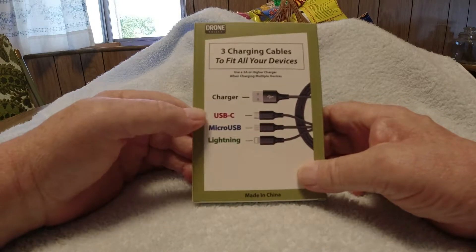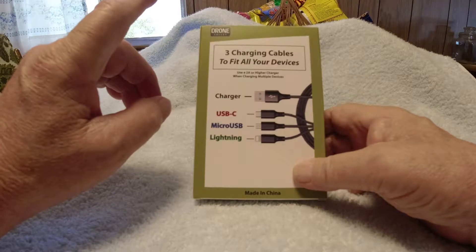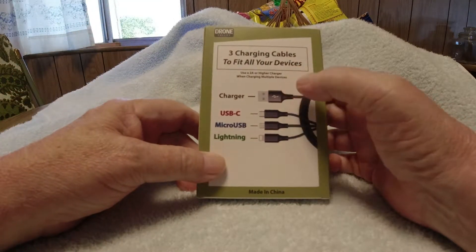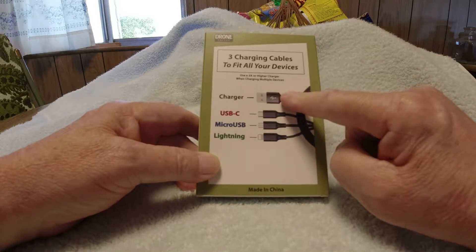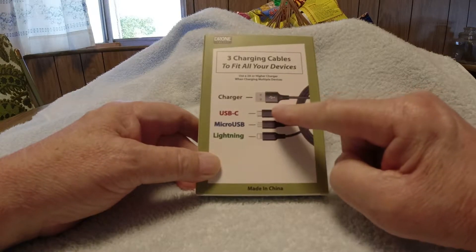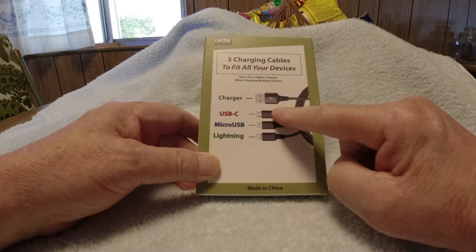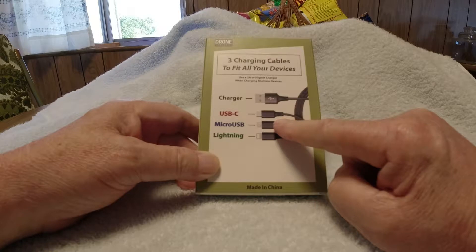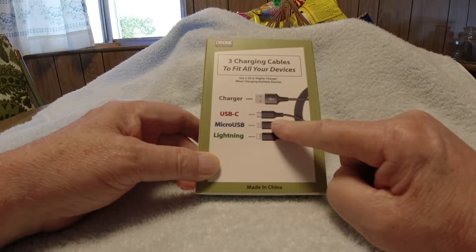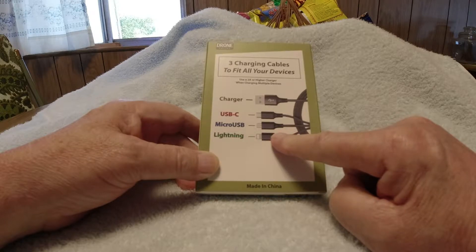It has three charging cables to fit all your devices. Use a two-amp or higher charger when charging multiple devices. You plug this into your computer or a wall adapter, and then you can use the USB-C for your Osmo Pocket, Osmo Action, or whatever USB-C device, plug in the micro USB for your Android phone and other devices, and you have the lightning cable to charge your iPhone or iPad.